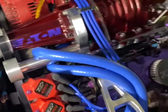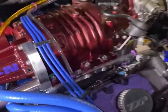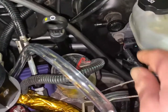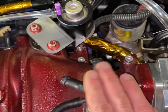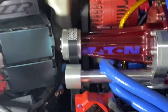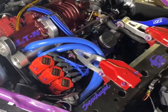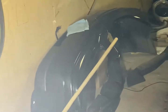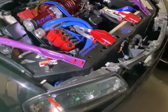So everything under here is pretty close to being wrapped up. We do have a few minor things to get done. We've got to make a line for the brake booster from here to this. We've got to go get some antifreeze for it. We've got to change the oil. And then Zach wants to repaint the front bumper — it's looking pretty crusty, so we're going to shine it up.